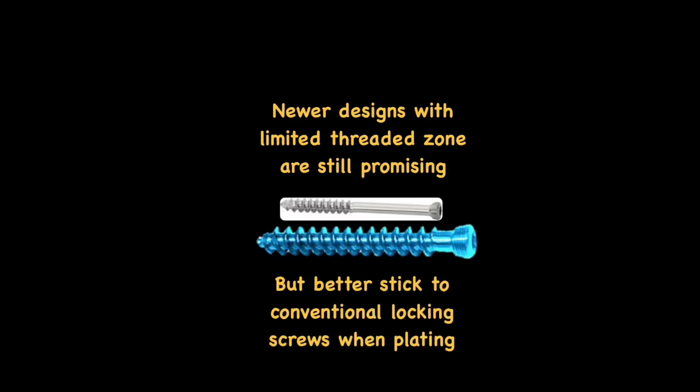There are some recent designs trying to preserve the core diameter in the proximal part while only the terminal part is cancellous, but these are new innovations and not yet time-proven — you have to wait for clinical study results. Until then, stick to conventional locking screws only. Avoid locking cancellous screws; ask your implant manufacturer to provide locking bolts or conventional locking screws in longer lengths.